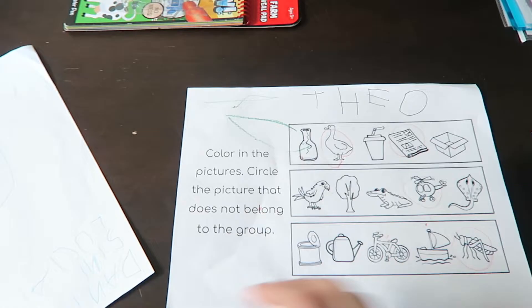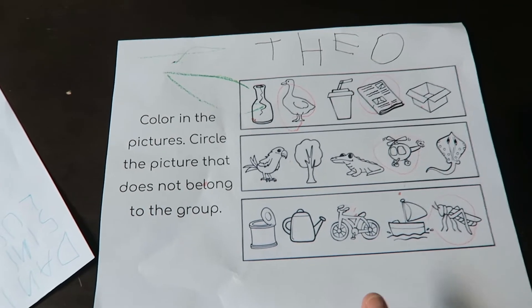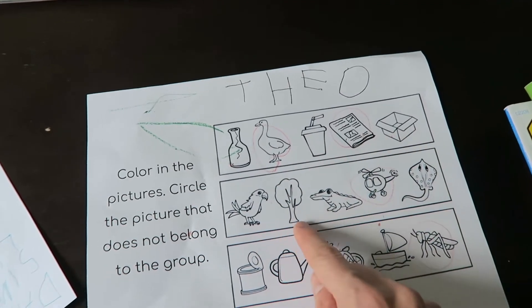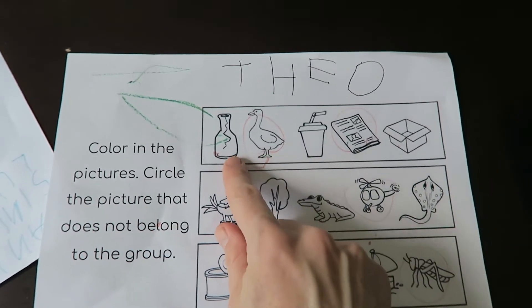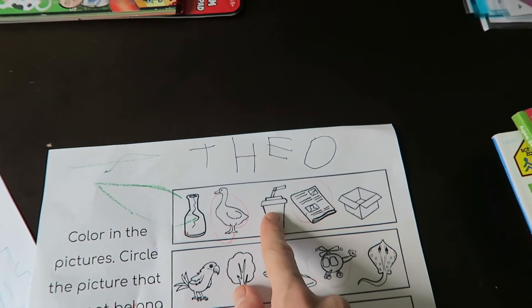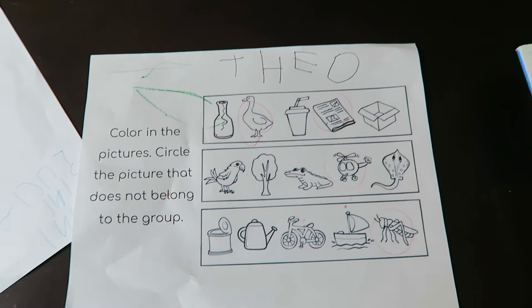Some other things we found useful are worksheets from his school — things they would do in class like coloring pictures, circle the picture that does not belong in the group. It kind of helps them start to work on their analytical reasoning. They were doing a whole lesson on living versus non-living things — like which one of these is the odd one out among a glass bottle, a duck, a paper cup, a newspaper, and a box.